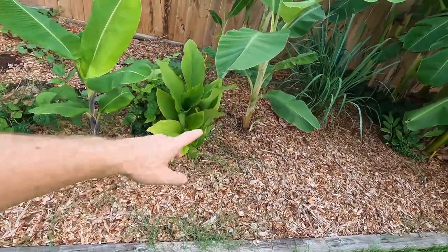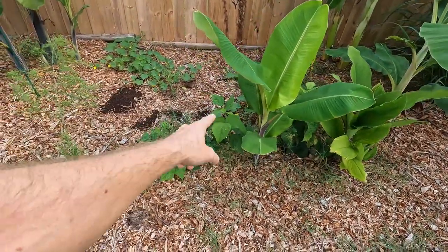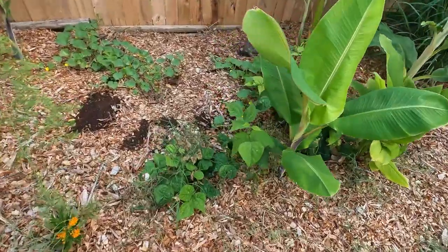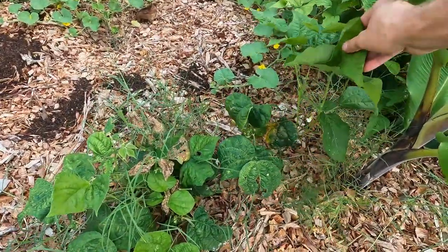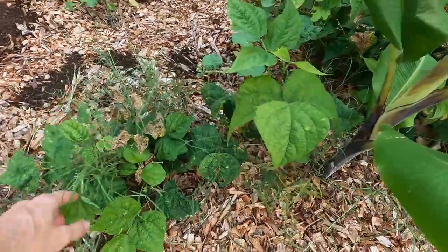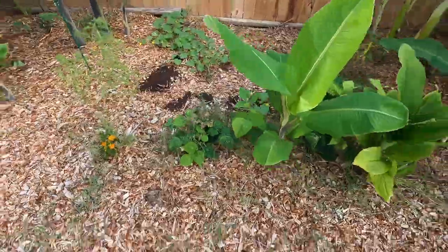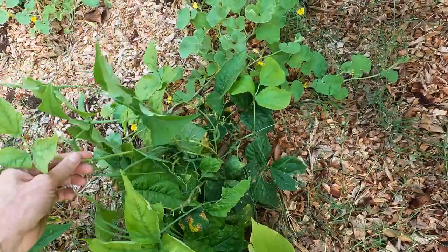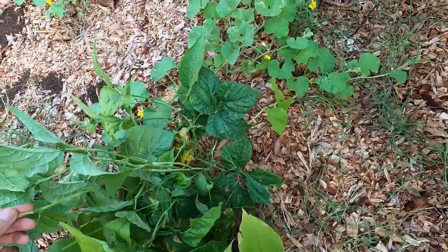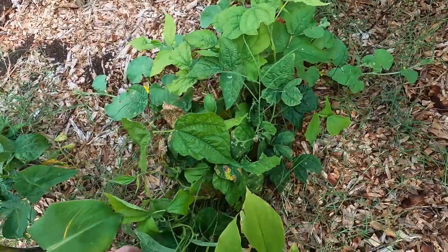Over here along this front line we've got some bananas, some turmeric, some bush beans, and there was a pole bean right in the center. That pole bean just failed to thrive. The bush beans alongside it — one got kind of carried away with the grass. This one back over here, when the temperatures were a little bit cooler, I did get maybe a handful of beans off of this bush bean, but not a whole lot — not okay if you want to eat and survive and you like beans.